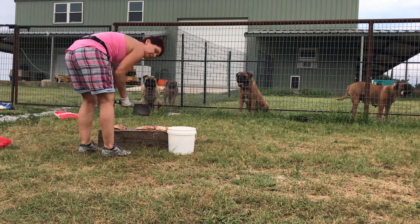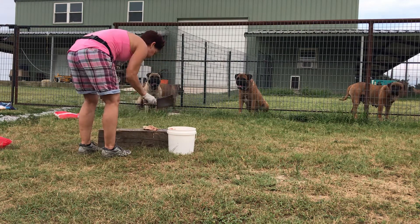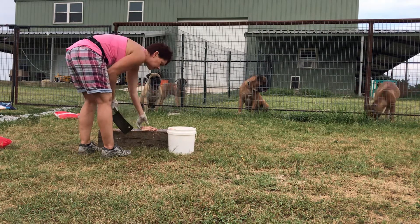We've been feeding this way for about — as long as we've had the kennel — 19 years.